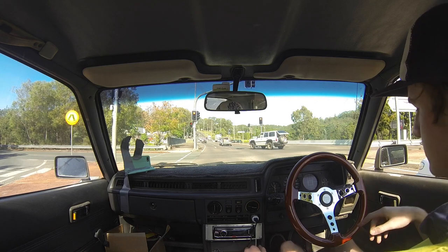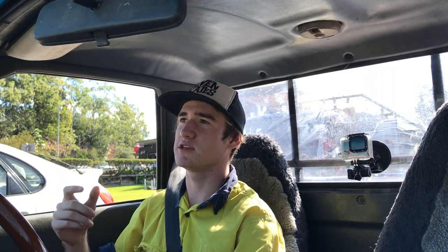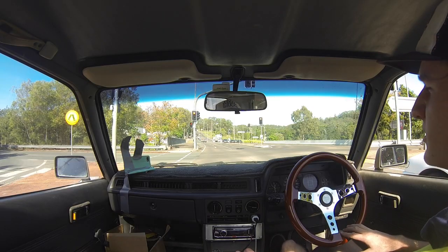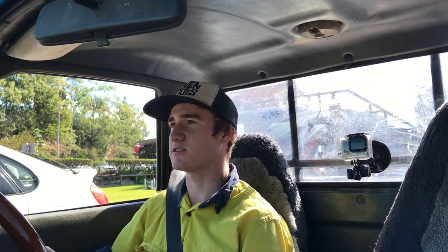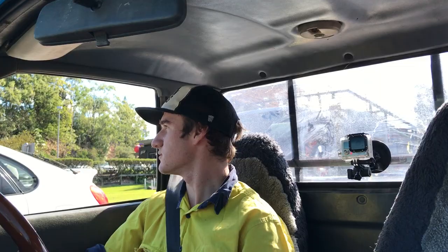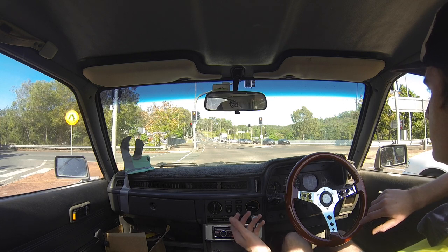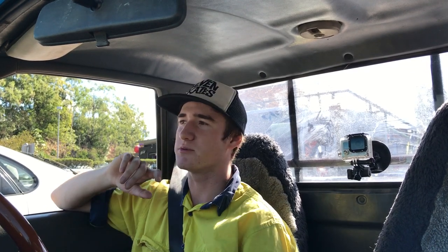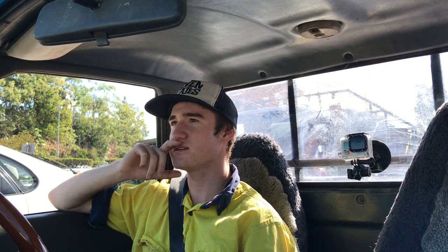You've got to do a little heel-toe double clutch sort of thing when you change down gears, because it's an old gearbox and the synchros just don't really do the best job. Especially going into first gear at the lights - it just won't go in unless you double clutch it. When I first got my license I was driving this car, so that's just how I had to learn to drive - double clutching just to get around. It's a really pure car to drive, which is pretty cool.